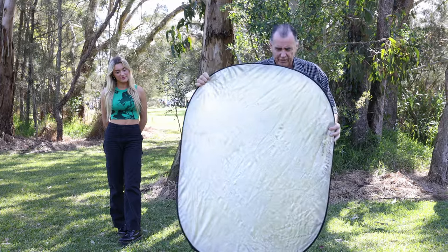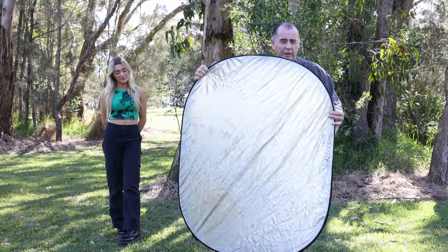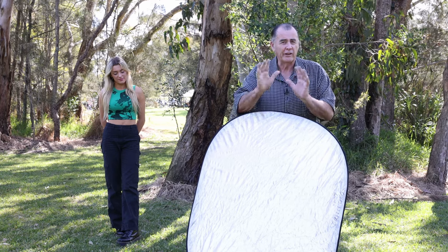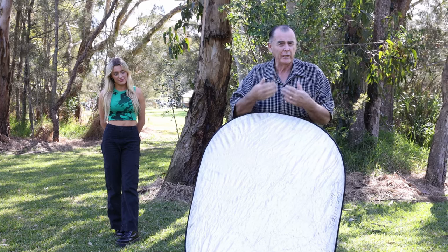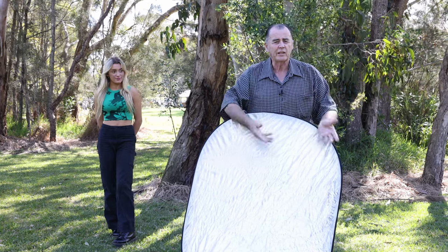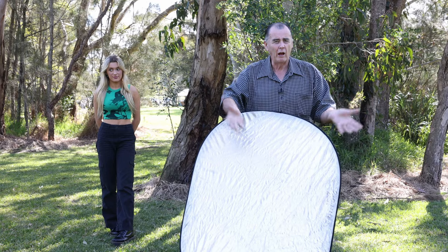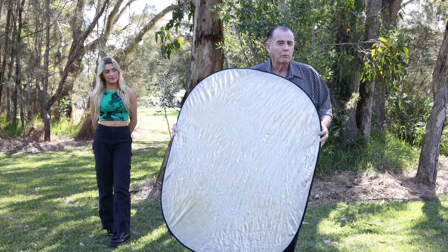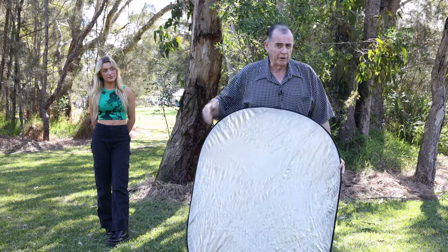You can see this reflector is not flat — it's twisted a little bit, which means the reflection it's going to throw is going to be uneven. If we have a completely flat reflector, it's going to throw a reflection that's the same size and quality all over our subject. A twisted reflector is going to throw a bright spot somewhere on our model where it may not be where we want it.